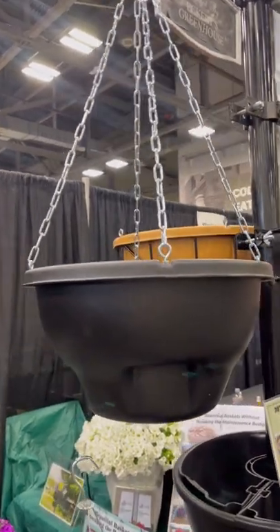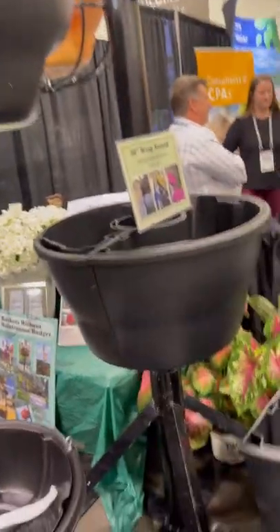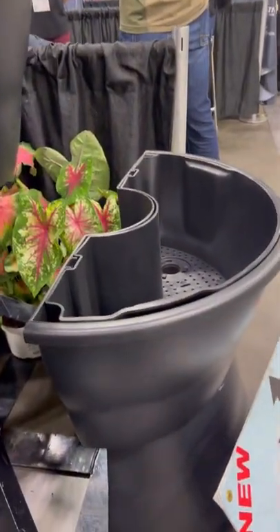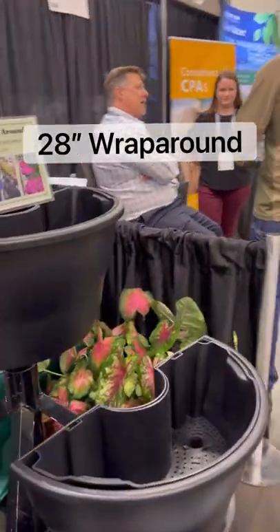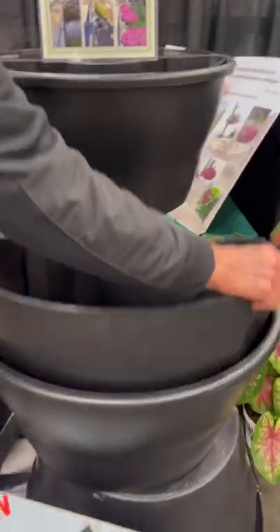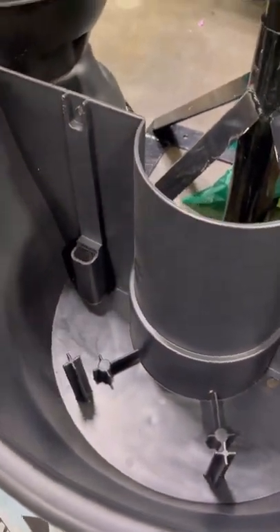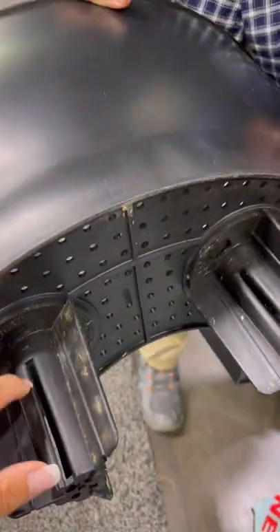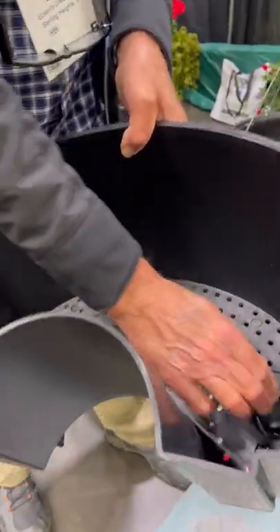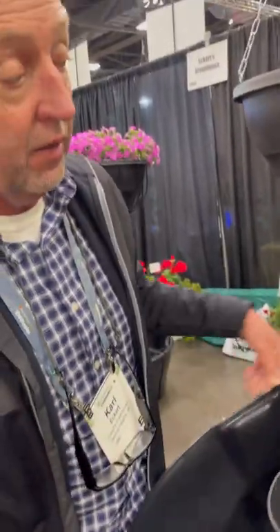The other item to show you is this awesome one that can go around a post or be used as a half round. We call this our 28-inch wrap-around. It has a two-and-a-quarter gallon water reservoir with overflow ports on each side so it can't get too wet. Instead of wicks, this one brings up water with soil — you pack soil in there as you fill it.